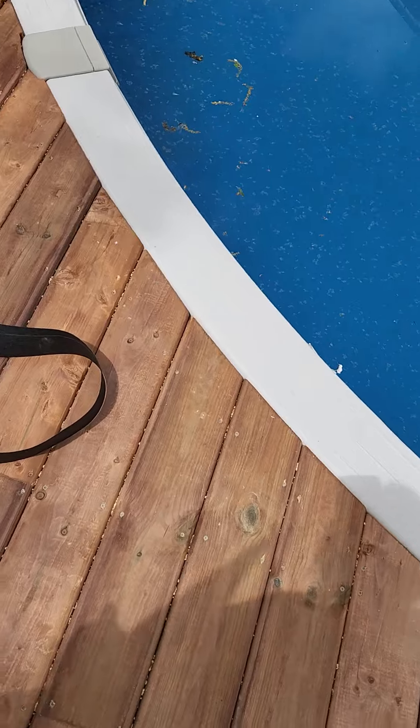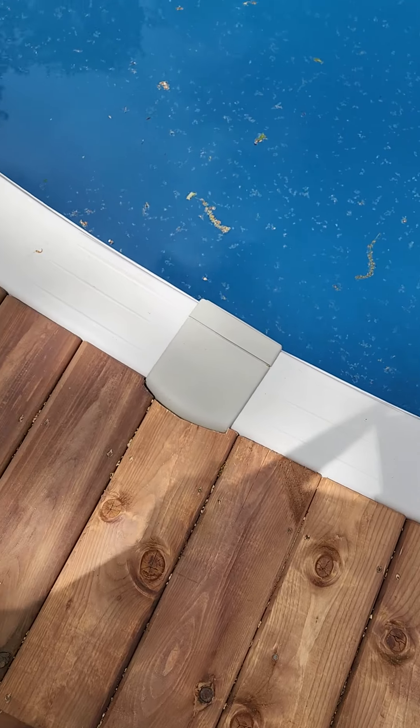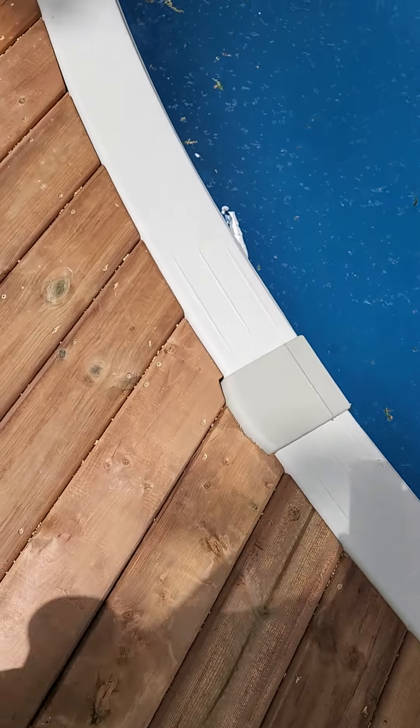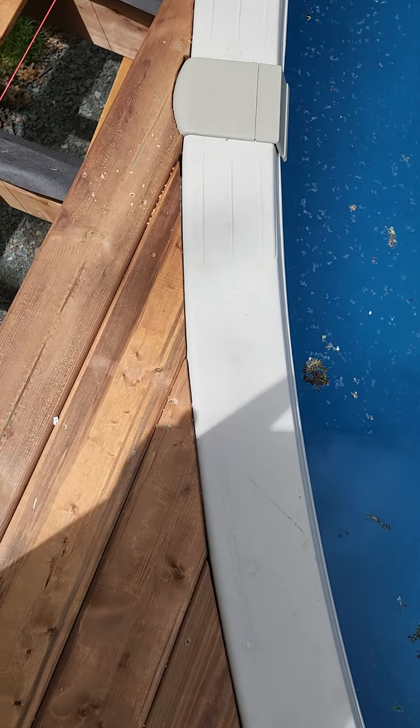You'll notice that the deck boards are right about there and are almost square. As you work your way around the pool, the angle changes. When you get around here, the angle is quite big.